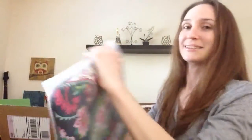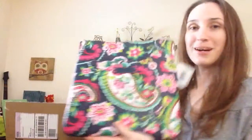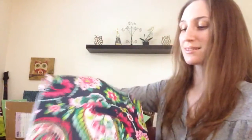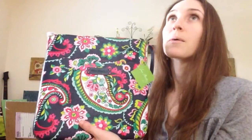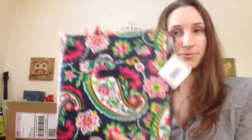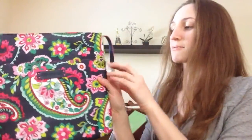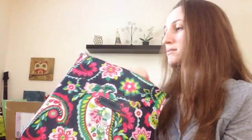The next one is my Slim Hipster — it's wrapped up so you guys can't see just yet. This is my Slim Hipster and it's beautiful. This is in Petal Paisley. If you guys saw my mini haul video, I mentioned that I bought the Petal Paisley accordion wallet, so I got the matching purse to go with it. I love it, it's so pretty. This retails for $58, but like I said, I used a coupon. I'm excited to use this.